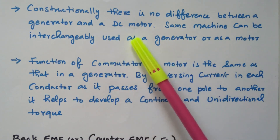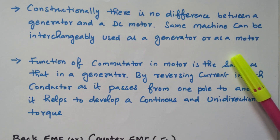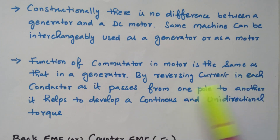There is no structural difference between the generator and motor — the same machine can be interchangeably used as a generator or a motor. For a motor, electrical energy is the input; for a generator, mechanical energy is the input and electrical energy is the output. The function of the commutator in a motor is similar to that in a generator: in the motor it supplies current to the armature winding, reversing current in each conductor as it passes from one pole to another, helping to develop continuous and unidirectional torque.